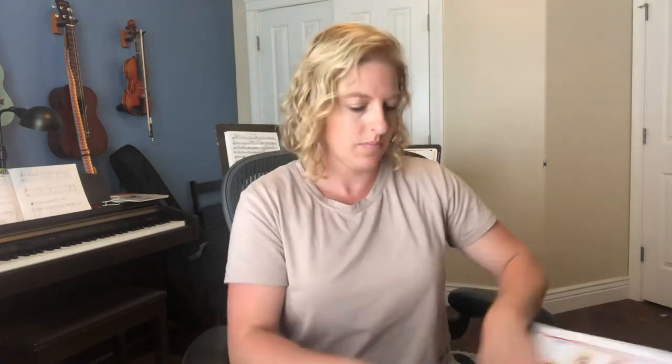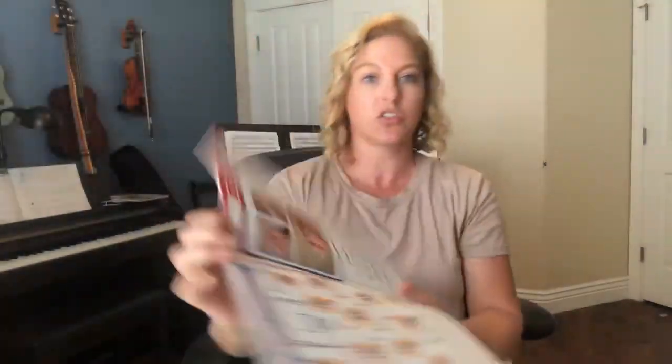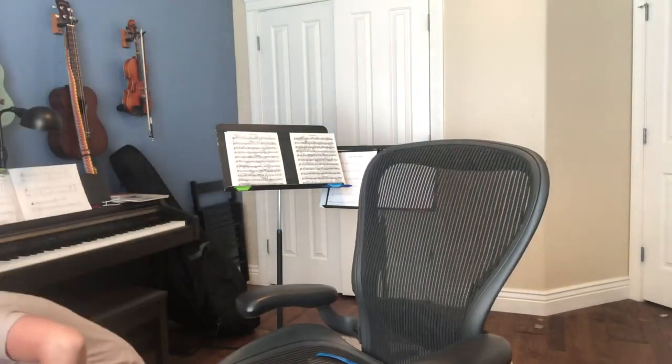We're gonna be starting on page seven. We're going over this part — we did it with a straw in class. If you still have your straw, grab it. If you can't find your straw, grab a pencil.